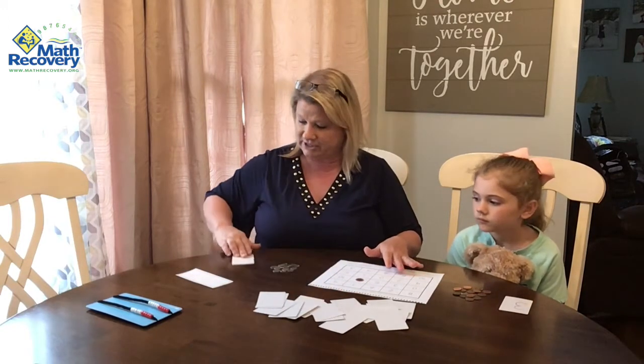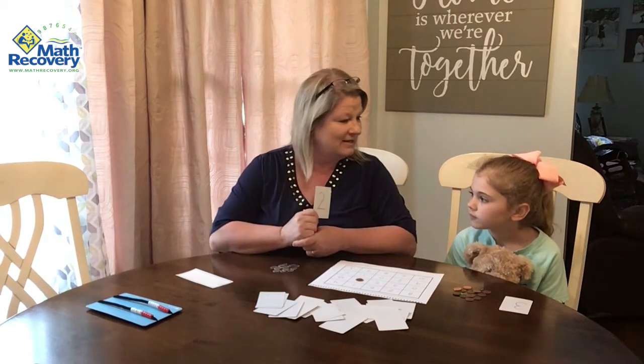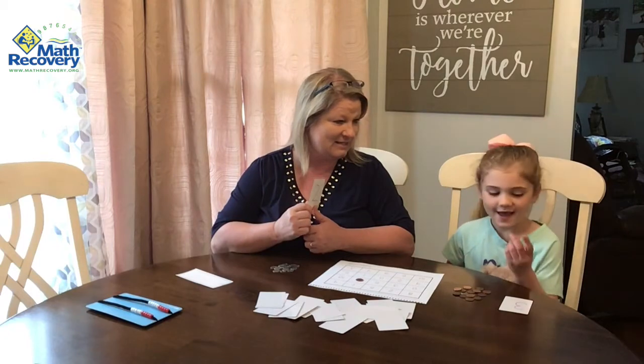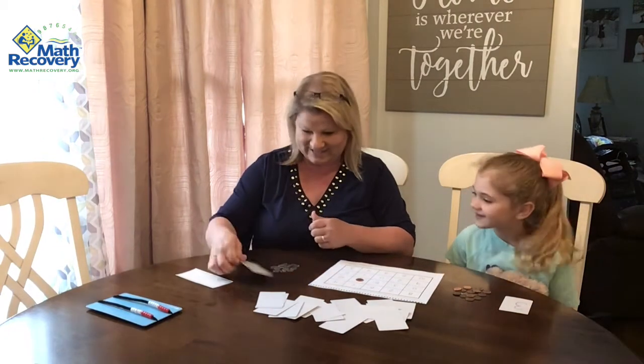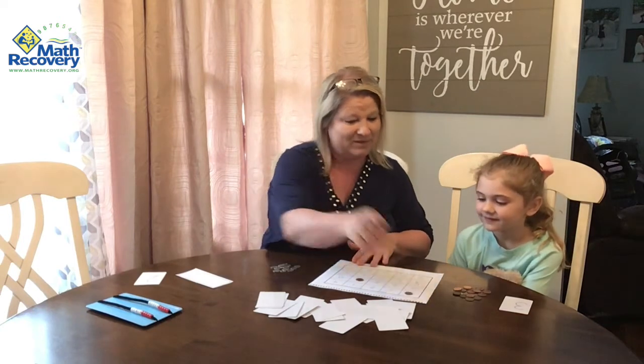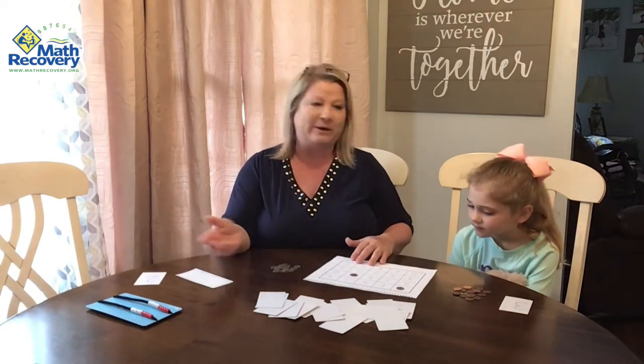So now it's my turn and I picked a two. So Lachlan, can you help me? What goes with two to make a 10? Eight. Very good. So I'm going to put one on eight. And we're going to continue this until there's three in a row.